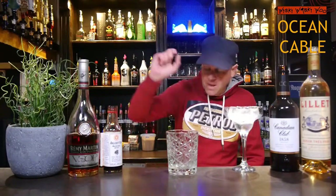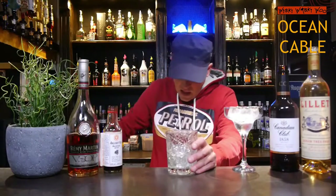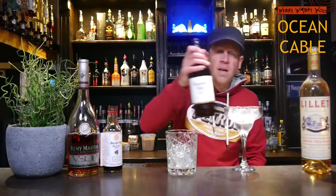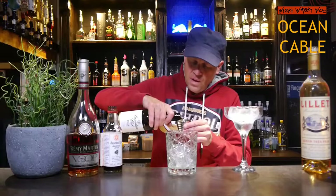For that I need a mixing glass, and I fill my mixing glass with some ice. And then I need some Canadian Whiskey — I have Canadian Club Whiskey — 45 milliliters.